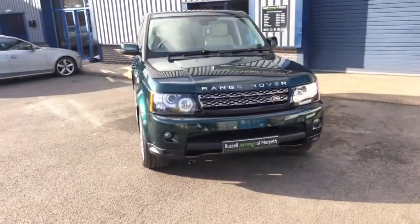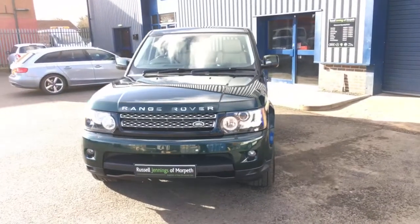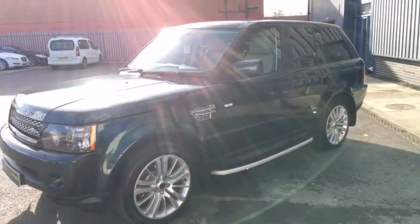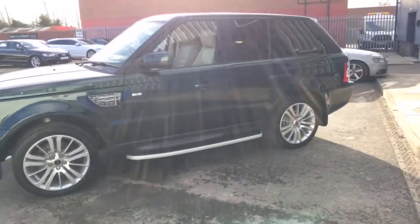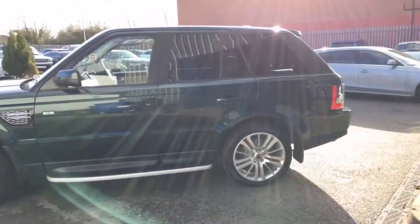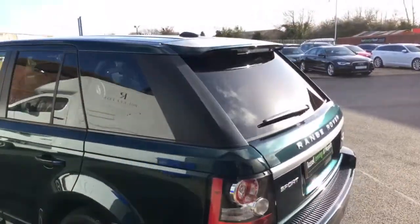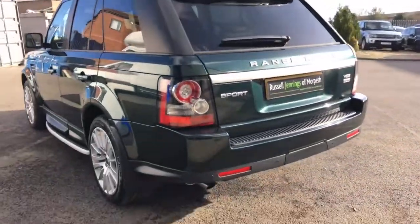Hello and welcome to the video walk around of the 2012 12-registration Range Rover Sport HSE 3 litre TDV6 SUV. It's finished in Aintree Green metallic with almond leather interior. Really nice colour combination, a bit unusual — something that's going to stand out from the crowd.